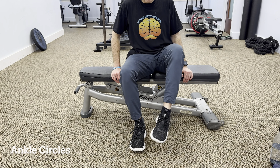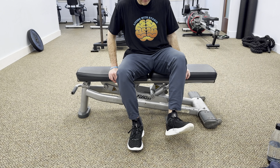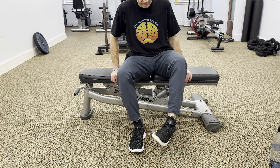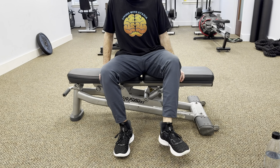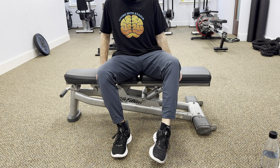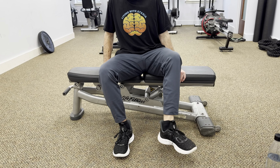Don't forget to include some ankle circles in your routine. To begin, place your feet flat on the ground and lift one foot slightly off the floor. Rotate your ankle in a circular motion, moving it clockwise for several repetitions. Then switch directions and rotate your ankle counterclockwise.